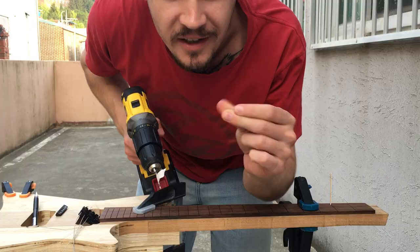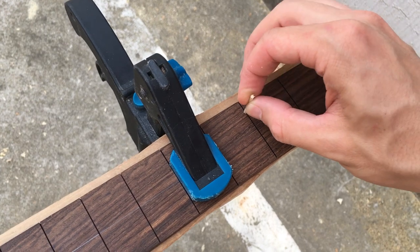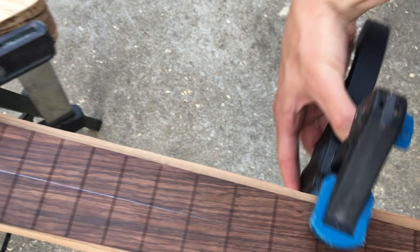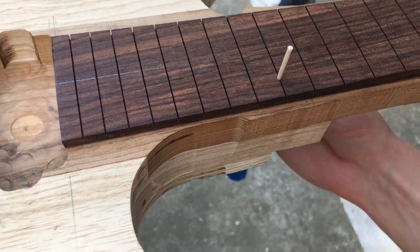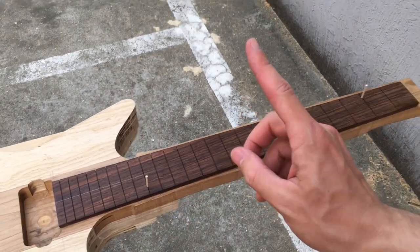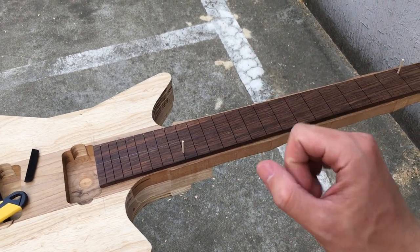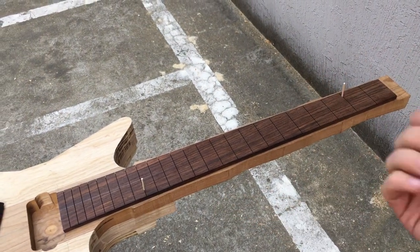Now let the magic happen. We've got two holes here, we've got two sticks — put it in place, one and two. Now we can safely take off the clamps. And we've got a fretboard that's not going anywhere and it's ready to be glued in place when it's time to glue it, of course, which is not now. But that's it for this nice little trick — hope you liked it.